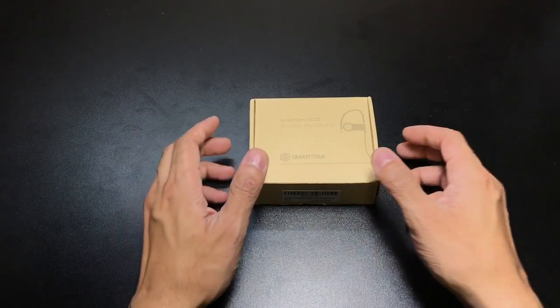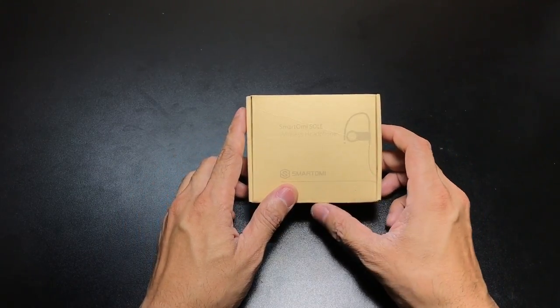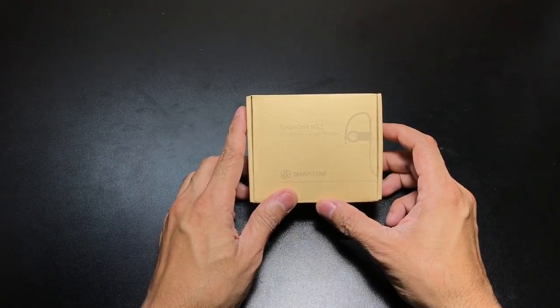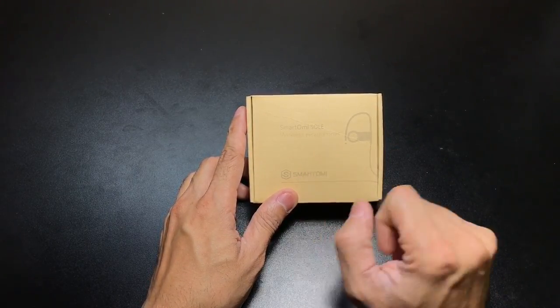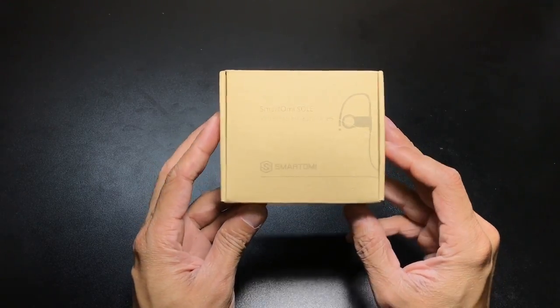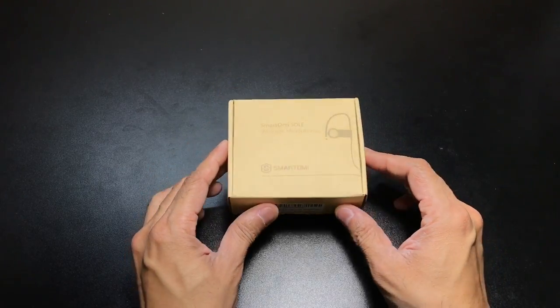Hey guys, I got a new video for you today and we're going to be looking at a pair of Bluetooth wireless headphones that I was sent over for review purposes from a company called Smartomi, and this is their Soul model. They contacted me and asked if I would be interested in reviewing these headsets, and as luck would have it,